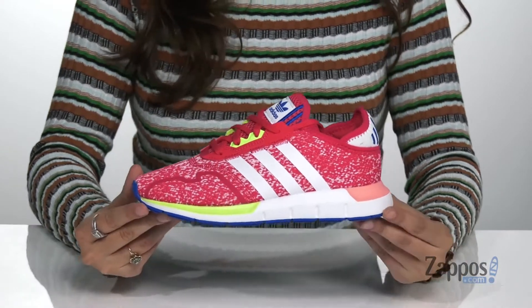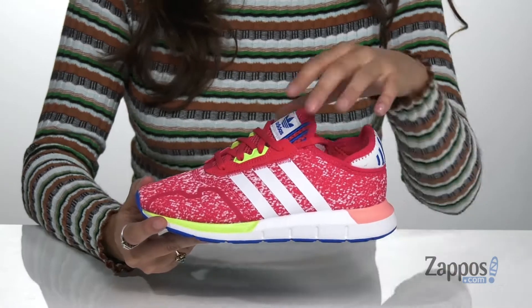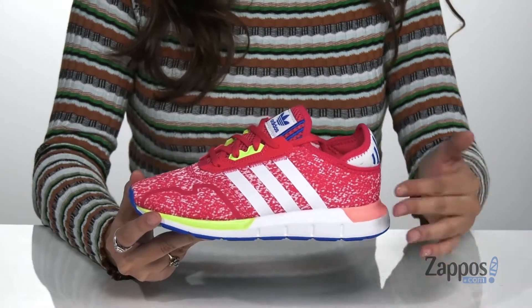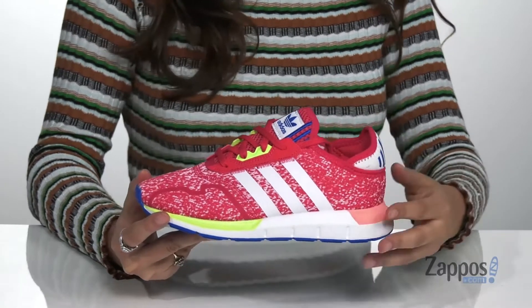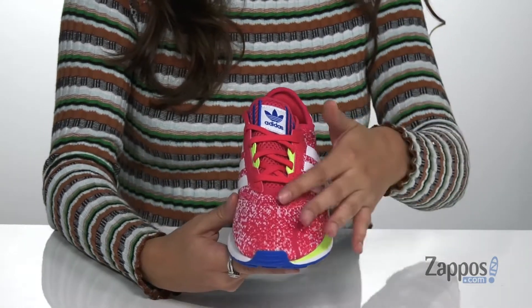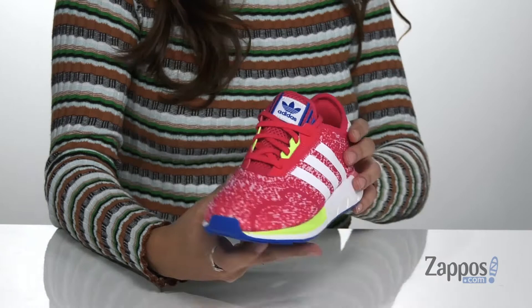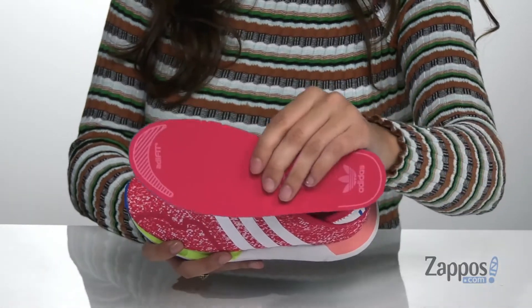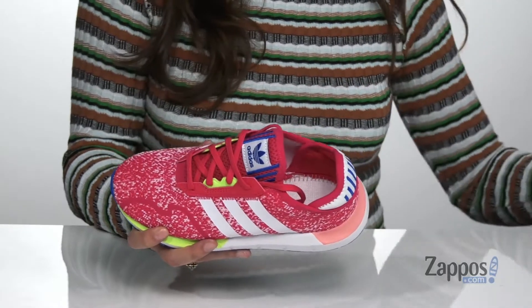Your sporty kiddo will absolutely love these sneakers. They're crafted with a mesh upper and they're available in a variety of colorways. They feature the classic Adidas 3-stripe design on both sides and a lace-up front for a secure fit. Inside is smooth and breathable lining with a removable OrthoLite insole for tons of comfort throughout their day.